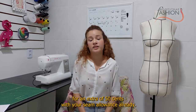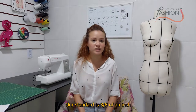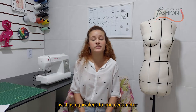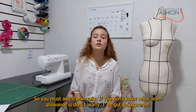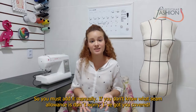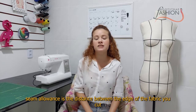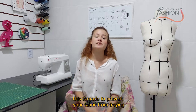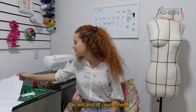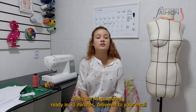Something else we need to talk about is seam allowance. Your hoodie pattern can be provided for an extra 50 cents with the seam allowance already included. Our standard is three-eighths of an inch, which is equivalent to one centimeter. However, your pant pattern will not come with the seam allowance, so you must add it manually. Seam allowance is the distance between the edge of the fabric you cut and the place where you should put your needle through while sewing. This is made to prevent your fabric from fraying.